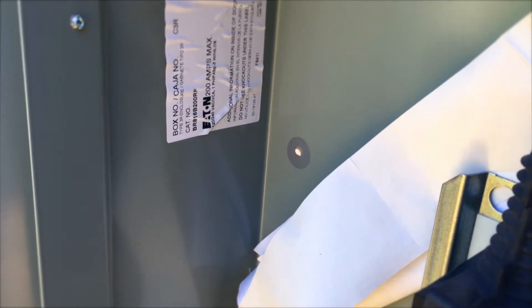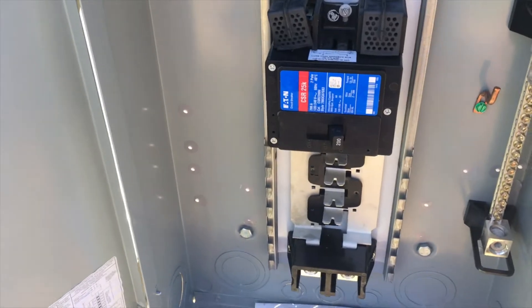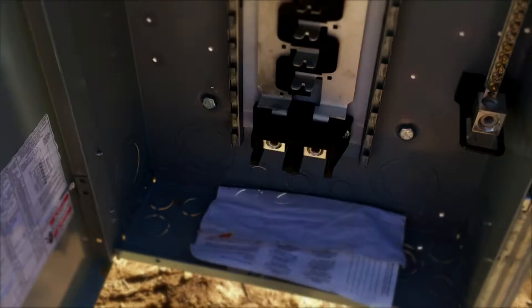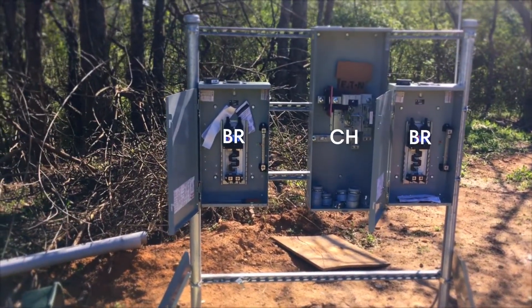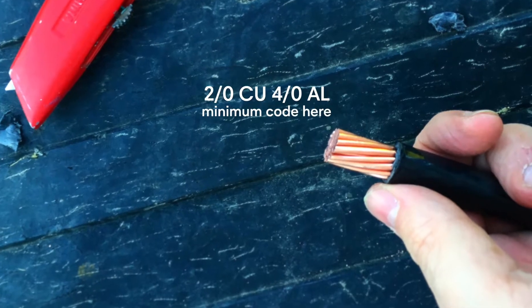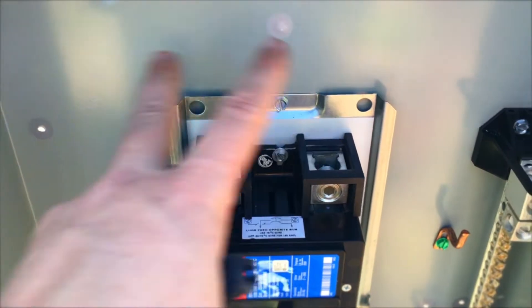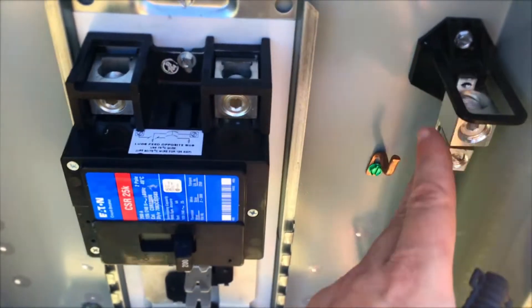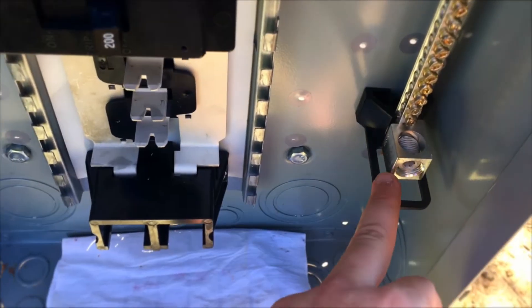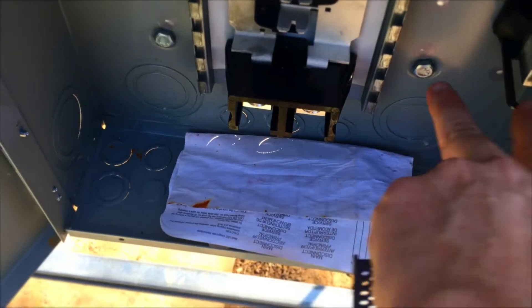This specific panel is the BR model, a 200-amp panel. It does not have the copper bus, but it does have the feed-through lugs. We're going to run copper wires — it'll be a 3-AWG conductor running between the panels. The line side comes in to the top two hots and to the neutral bar, and the load side is on the other end.